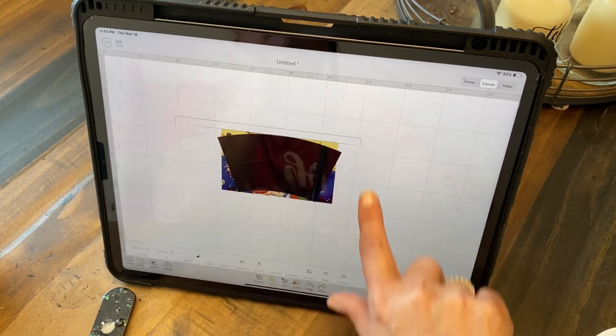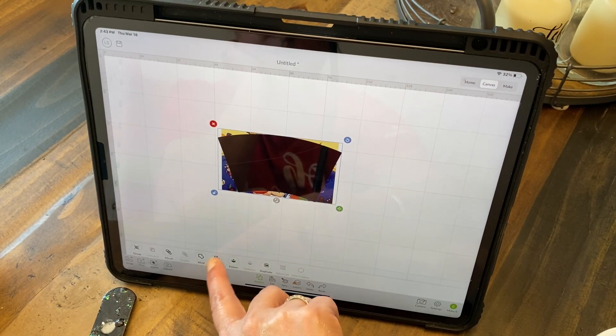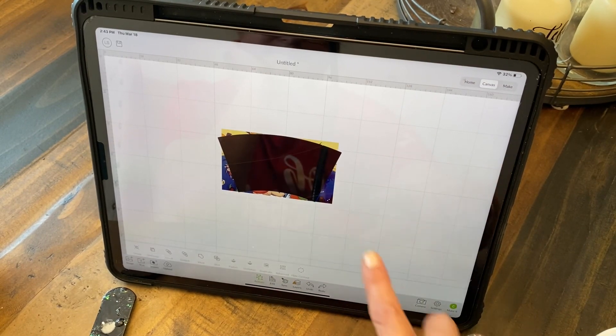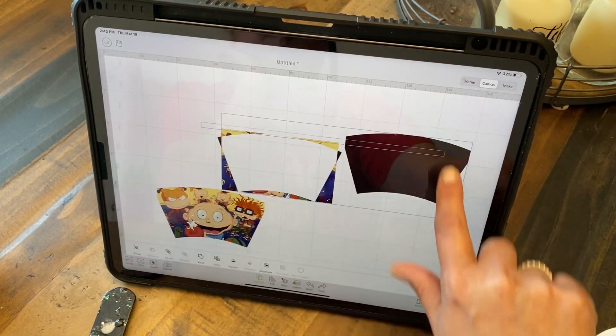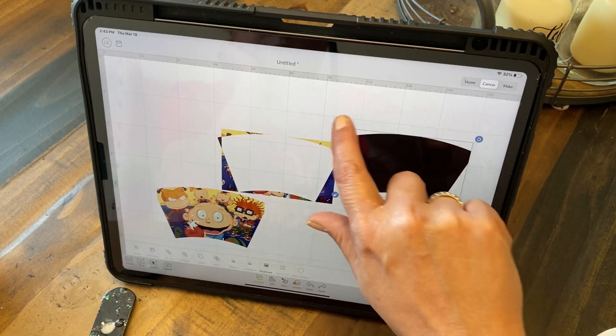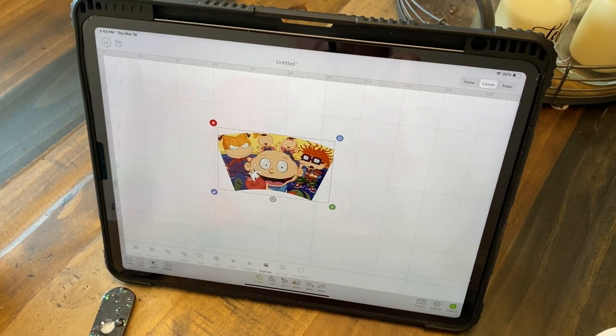So now I'm happy. I'm going to highlight the whole thing, go to Actions, hit Slice — and there we go. Take all of that off, I don't need that. I need that piece.